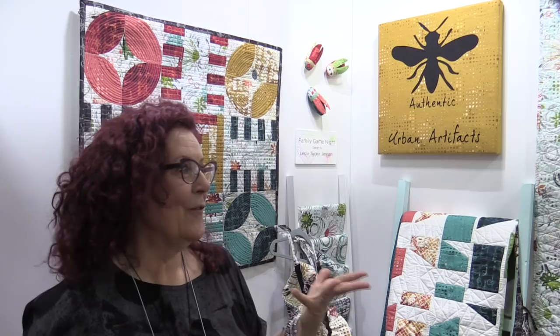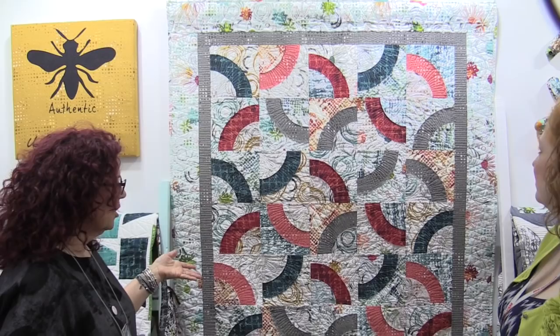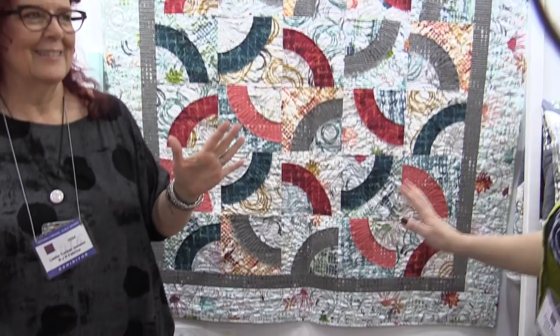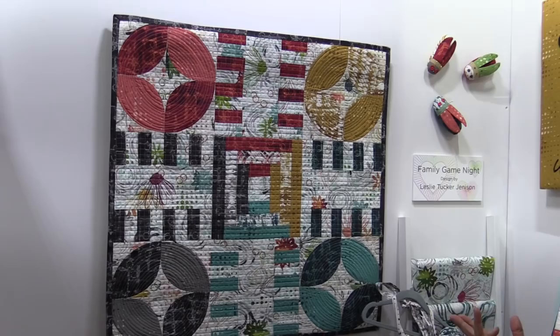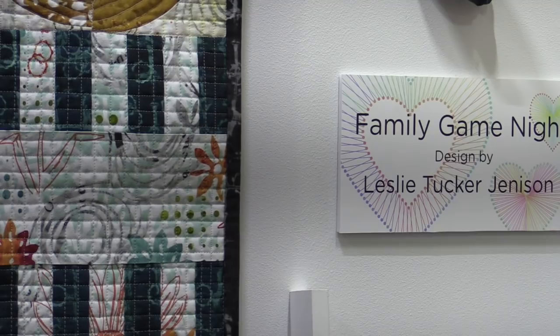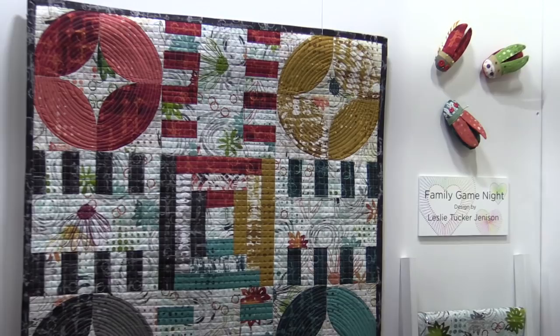We've got two quilts up on the wall that are both going to be kitted patterns sold by RJR. This one's called Curvaceous — I always wanted to be curvaceous — and this design is by Cozy Quilt. This other pattern is called Family Game Night Parcheesi, and this is my design. I'm a real geek for vintage game boards, so this might not be the last vintage game board you'll see from me. If you think about it, most game boards are pieced designs — and we as quilters can identify all these quilting parts in them.